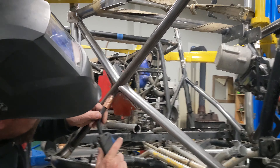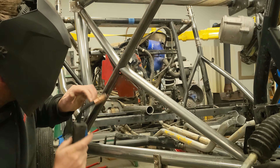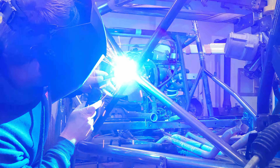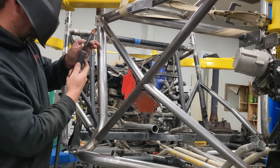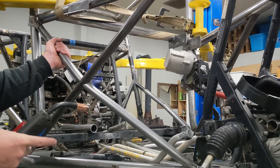Mark just got done fabbing up these awesome cross bars. Now to tack them in and then weld them up — we are getting well on our way to finishing the tubing for the front. There it is tacked in. They look really cool.